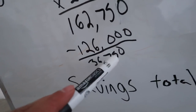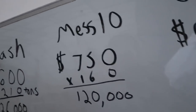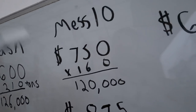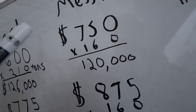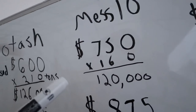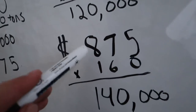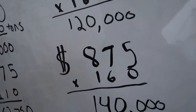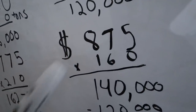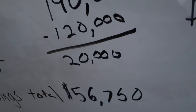That is just the potash side of this equation. Over here we have the MES 10, which is our phosphorus, nitrogen, and sulfur. I believe this was $750 a ton — a little more than the potash. We needed 160 tons of it for $120,000. Today I'm guessing it's within $20 or $30 a ton, but let's use $875 times 160 tons — that's $140,000 — for a $20,000 savings on the MES 10.